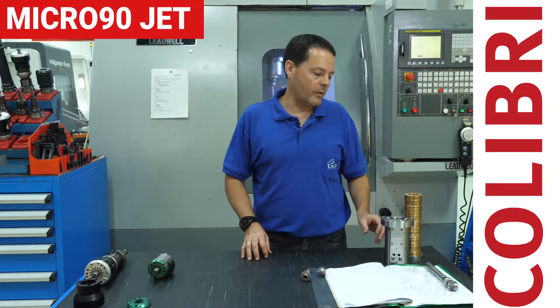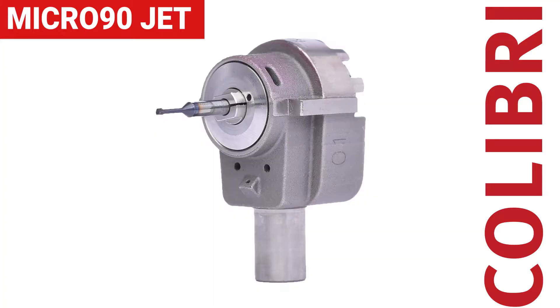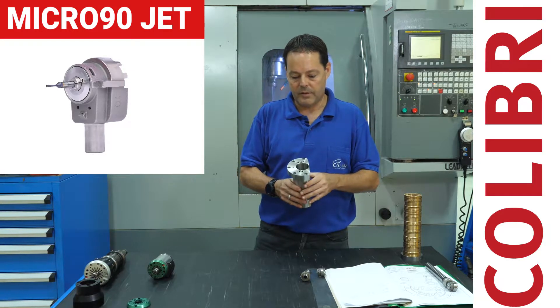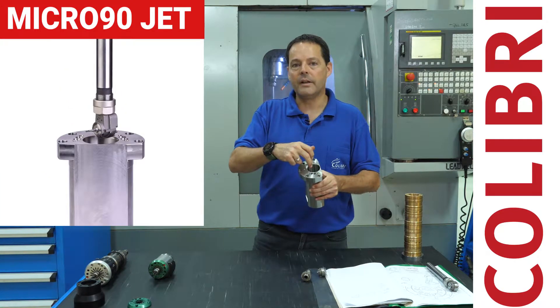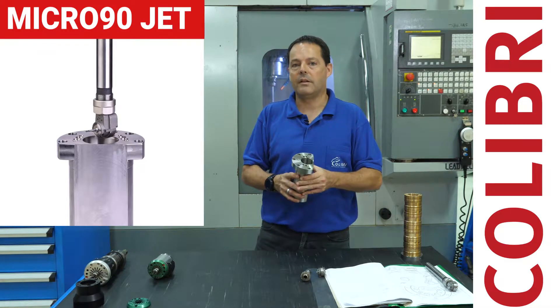The products we will look at are used for semiconductor spindles. This is the housing — a very complex, hard-to-machine product that needs to be machined with small tools. It has very hard-to-reach spaces, and the coolant is also an issue. It's very hard to machine with coolant in a sufficient way.